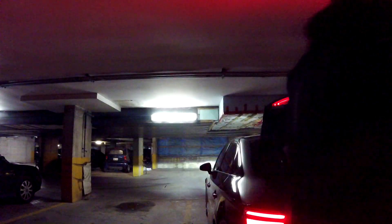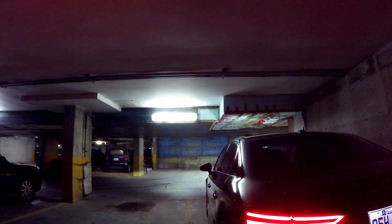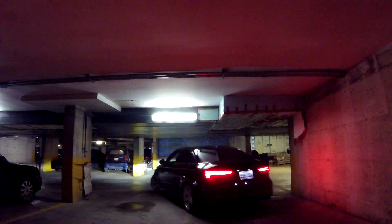Today we're installing some car parts. What is going on everybody? Welcome to another video. So we're going to be doing an intake and also the...